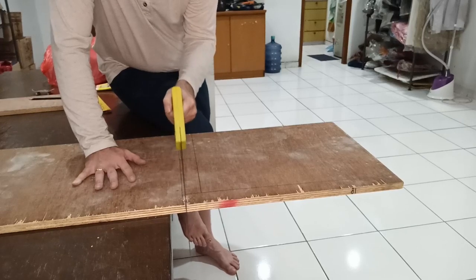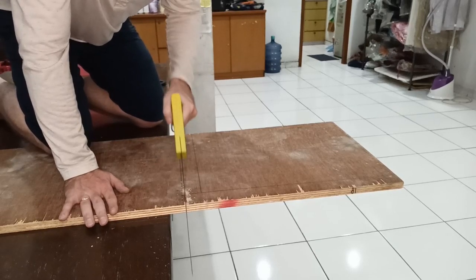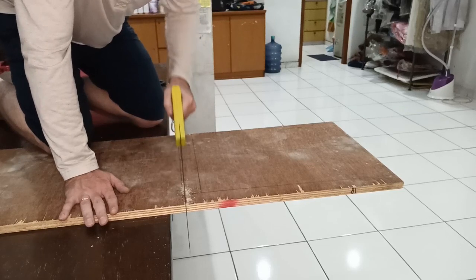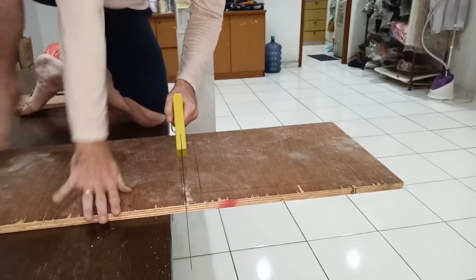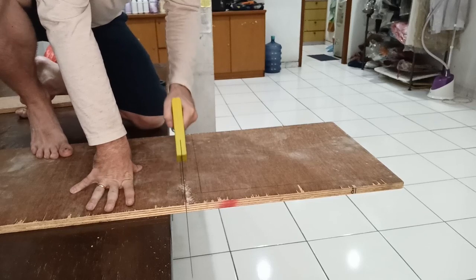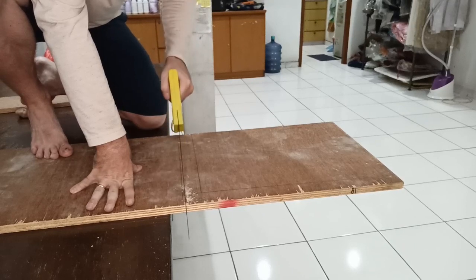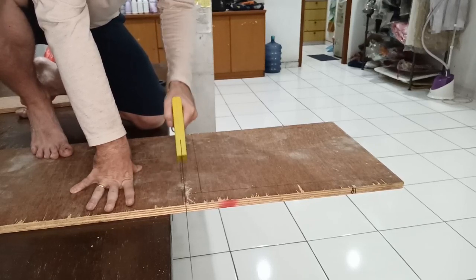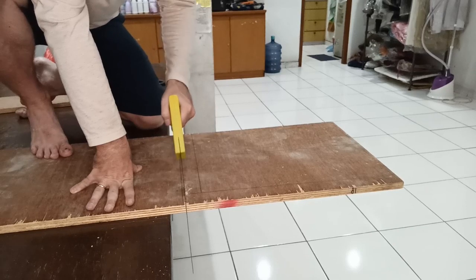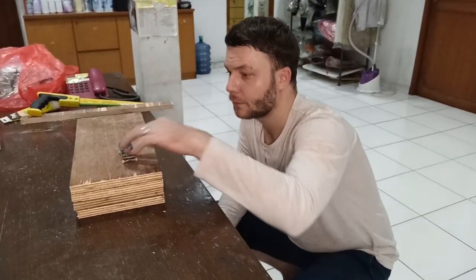I was actually on top of the table trying to cut the plywood — I used 12 millimeter plywood for this. I got up on the table because I was trying to cut it straight and I didn't have a proper workbench or any kind of automatic saw. I was trying to cut it as straight as possible. I actually figured out a way to get it pretty straight later on, which I'll try and show you. It's a bit funny being up on the table trying to cut this piece of plywood.